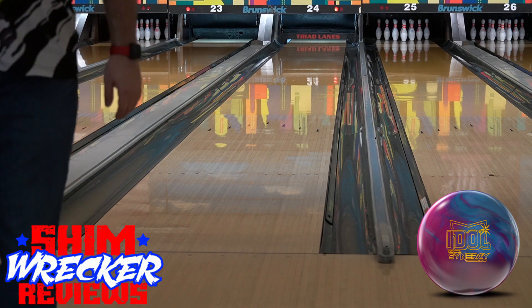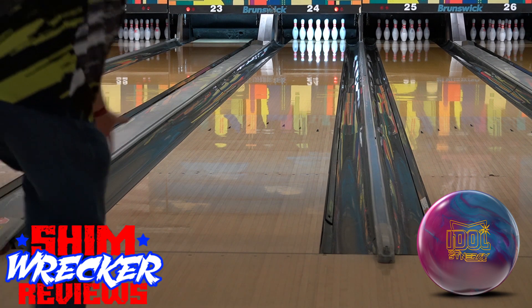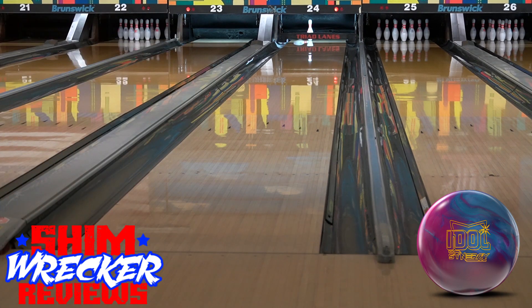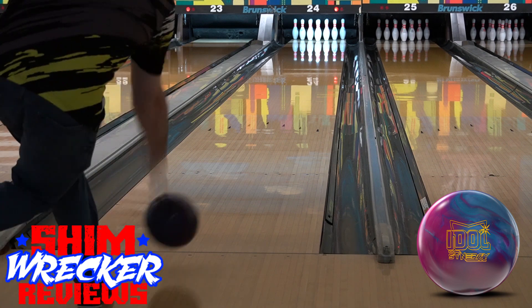It brings a pretty familiar cover stock — this one is E-Trax Hybrid Reactive, so it's a little bit different. And the same Icon core as the other idols. It's very low RG, very high differential symmetrical core.